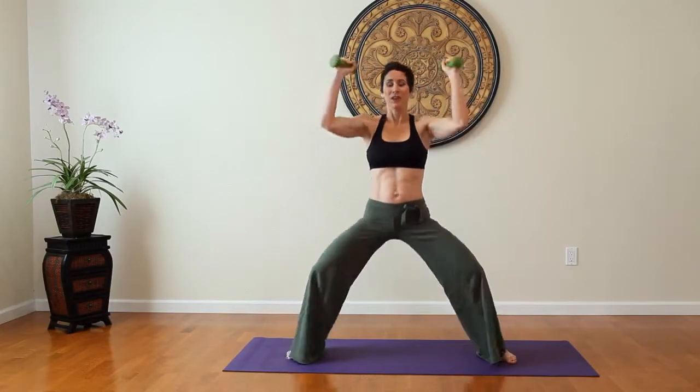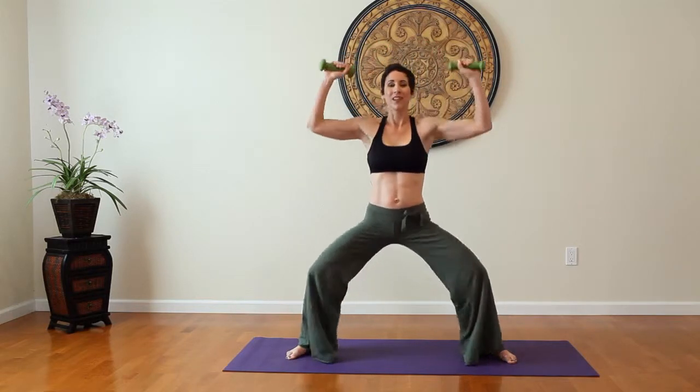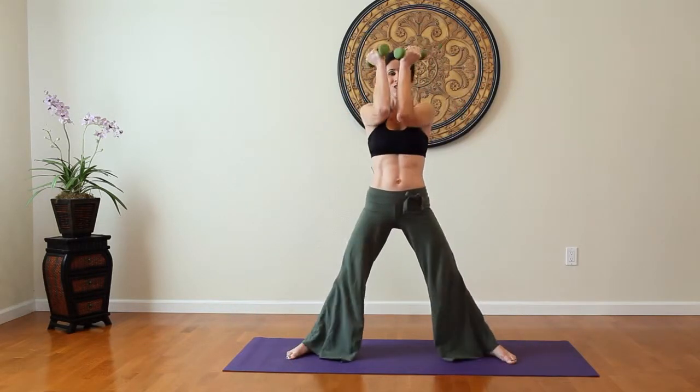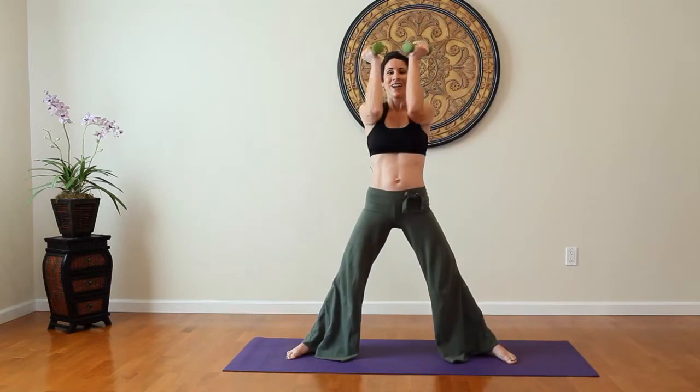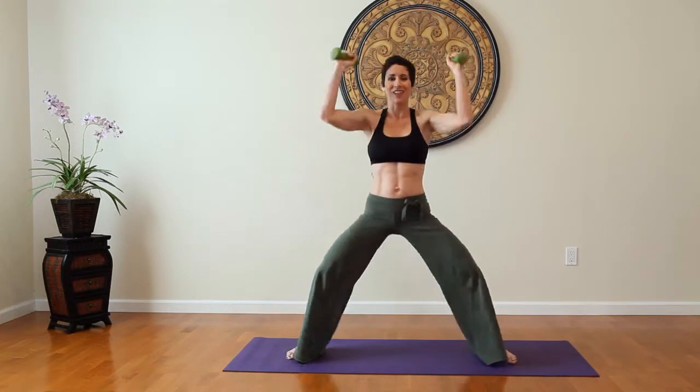As we're bringing the arms together, we're working into the chest and the front of the shoulder. Squatting works the thighs and buttocks, and then as we press the arms together, chest and shoulder.